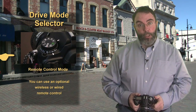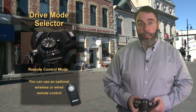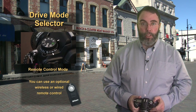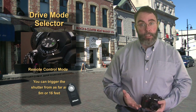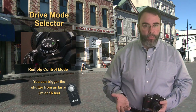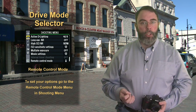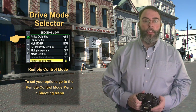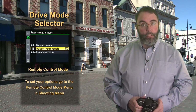This next drive mode setting is this little remote control icon. You can purchase an inexpensive remote control for your camera from Nikon — it's called the ML-L3 and is typically priced under $30. With this remote you can trigger the shutter from a distance of up to 5 meters or 16 feet. To look at the options, go to the shooting menu — it's this little camera icon — then scroll down to remote control mode by right-clicking.